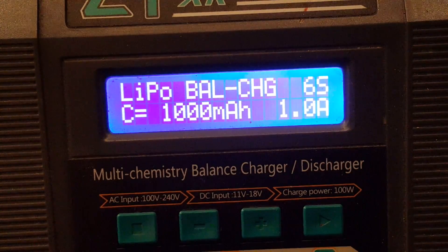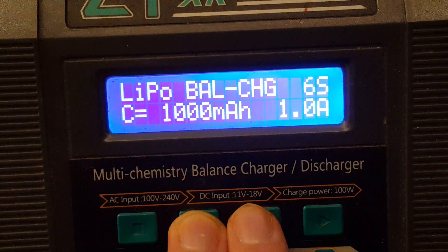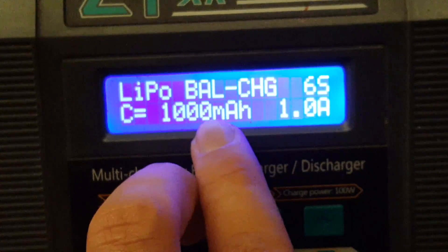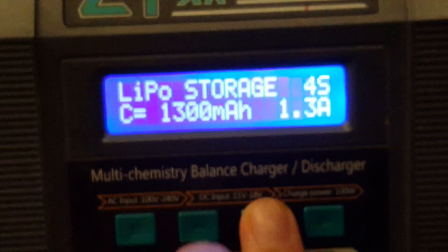I recommend to balance charge your LiPo. This makes sure that all cells have the same voltage and that you don't overcharge one, which is very dangerous and can lead to a fire or even explosion. To go to this setting, just click one of these two buttons to navigate to the setting that says 'Balance Charge'. You can go backwards or forwards.